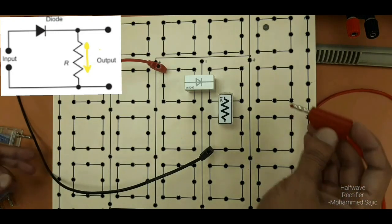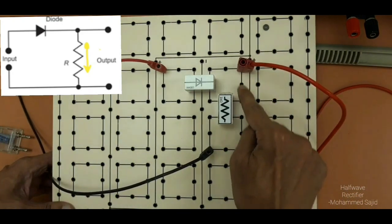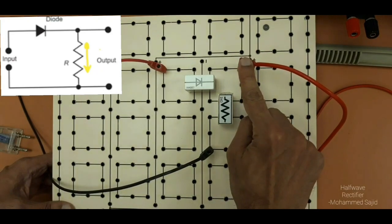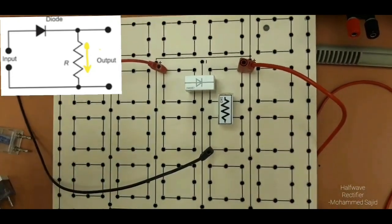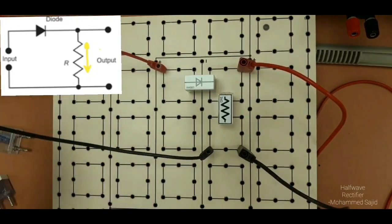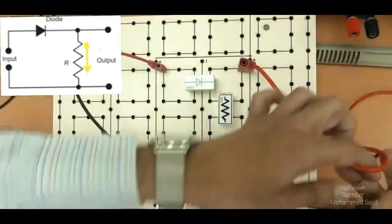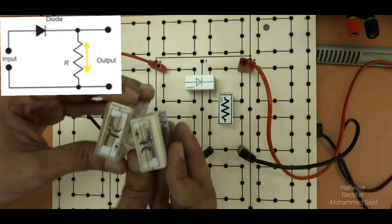To check the output, we will connect two wires here — one in this square and another from here. The output positive will come from outside and the black wire will be connected here. So these two wires are for input and these two wires are for output, which will be connected with the CRO. For smoothing, we will connect two capacitors one by one.